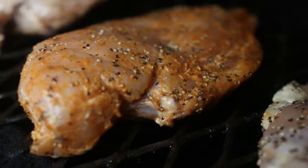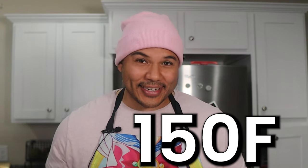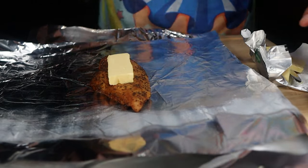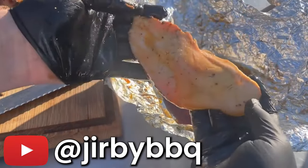Both breasts go on my offset at 300 degrees Fahrenheit. Midway through the cook, I'll baste the Wilson's BBQ breast with some melted butter. After about an hour and a half, both breasts reach an internal of 150 degrees Fahrenheit. I wrap and rest the Wilson's breast, but there's one step left for the Jerby bird — I put it in foil with a pad of butter and another coat of seasoning. As it rests, the butter melts down and mixes with that seasoning. After slicing, we're going to dip it in that butter sauce, and it is going to be absolutely incredible.